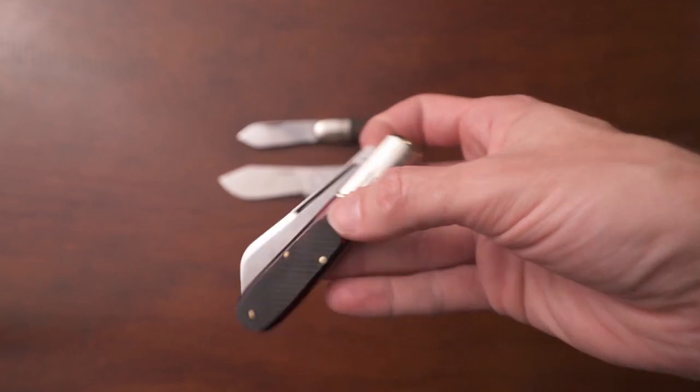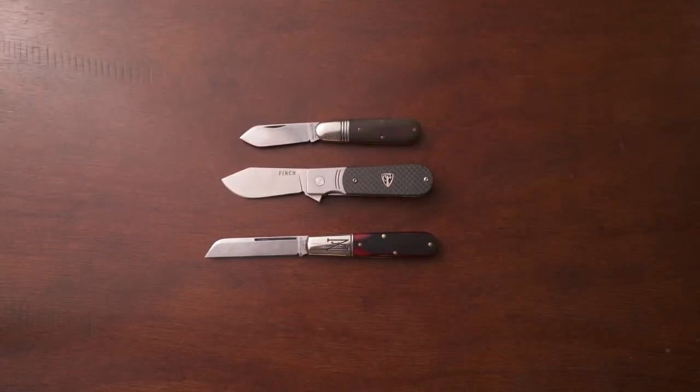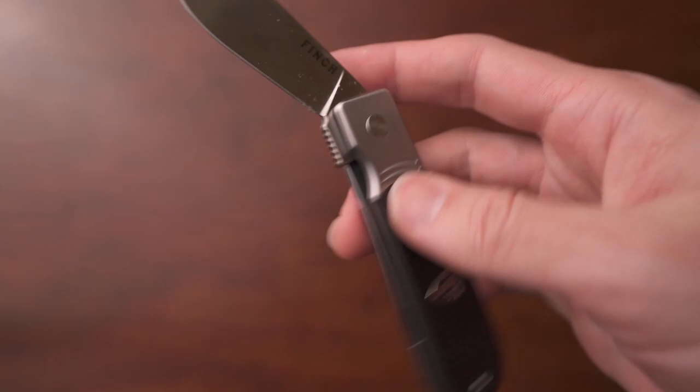I really like the clips on these. I believe these are a milled type of clip — the perfect kind of compromise. Typically in clips, you'll find something that is either a bent steel or milled. Milled clips look great but they're usually really hard on the pockets. What I like about this is it has that milled look but it's not hard on the pockets — it has a lot of material taken out on the inside, making it easy to ride in the pocket. And if you want to take that clip off, it's really easy to remove. I really like this knife a lot. I think it's a great price at $120 — great value, great steel, great design, and just a great easy EDC knife.